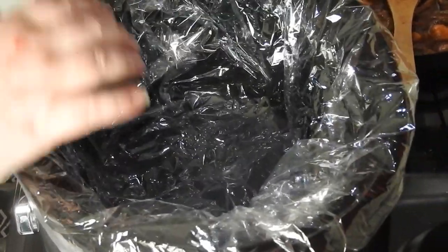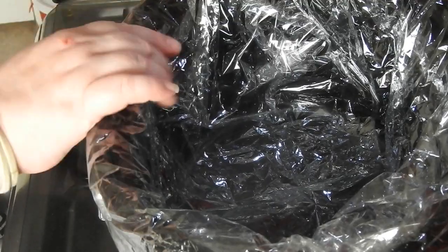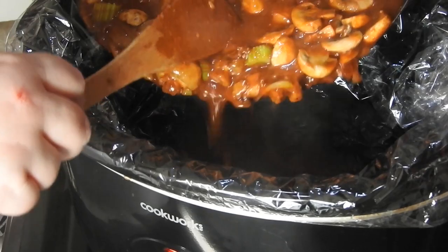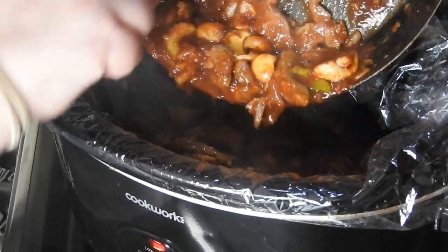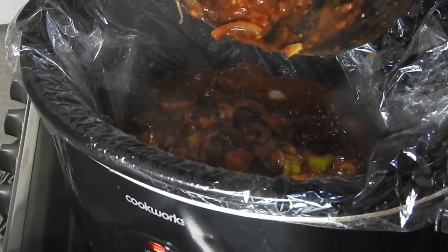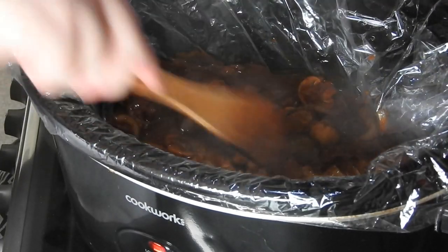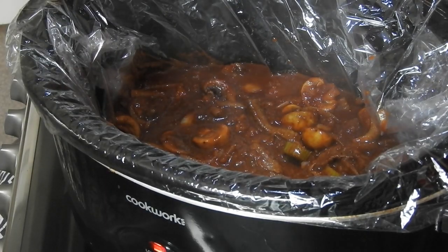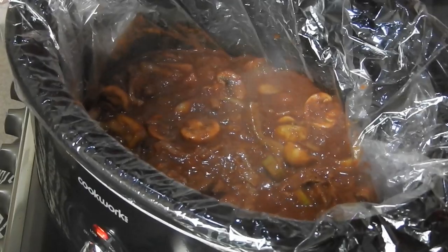I've now got my liner inside my slow cooker — crock pot, whatever you want to call it — make sure it's well tucked in. Mine's already plugged in and set to low. Carefully — don't burn yourself — pour this in. You can see I took all the scrapings off the bottom of that pan, so that's now added in and giving it some more flavour. Minimal washing — that's what I like. Before it gets too hot, I'll show you — doesn't that look good?